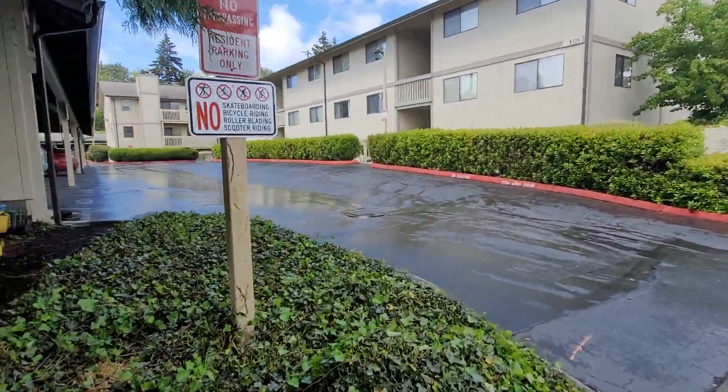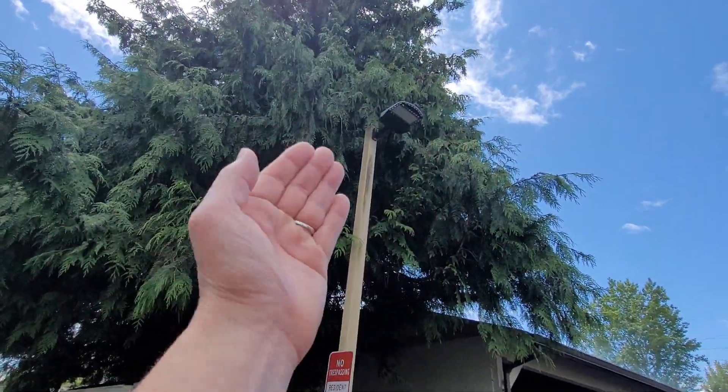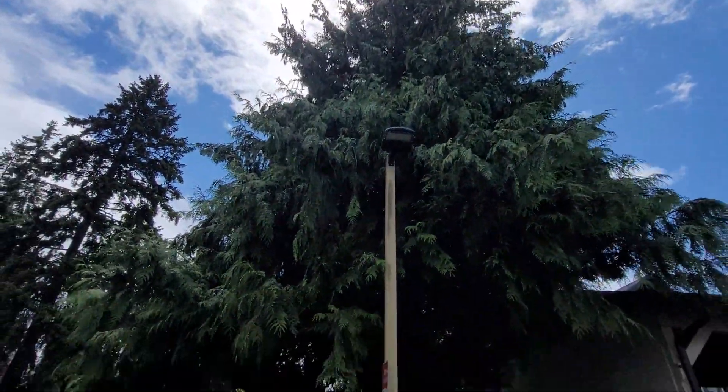And then we've got this one right here — we need to go at least three feet in and just carve. Take back all this just to expose the lighting.